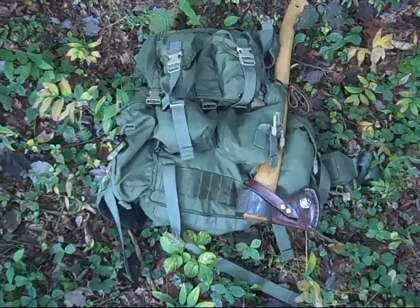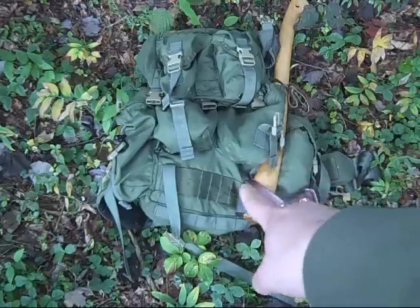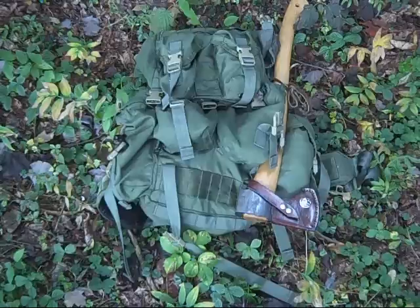There's one that I'd call traditional, and then there's a Mali setup. There are several places on this pack — you can see one right in frame at the bottom — that accepts Alice clips. This isn't an Alice frame pack, but it is set up to take Alice clips with accessories, so you can expand this. I personally like this Alice setup.